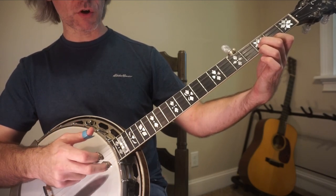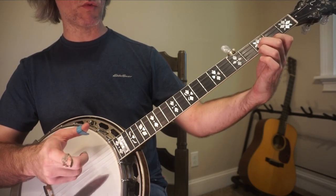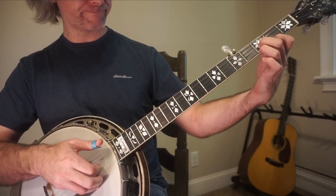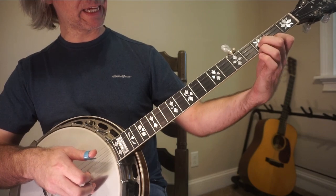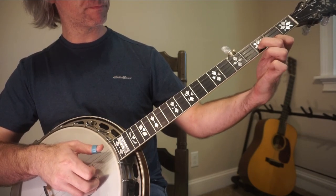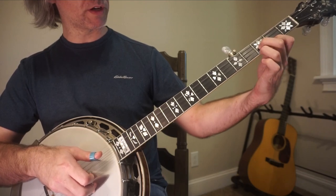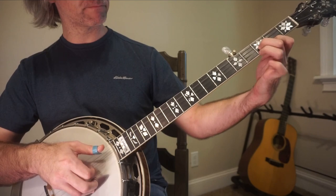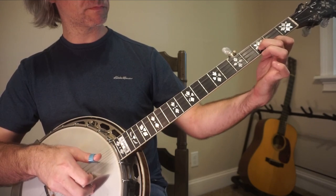Now when you get here, the roll pattern is going to become 1, 2, 1, 5. But you've got to lift up this finger — he's in, he's out.